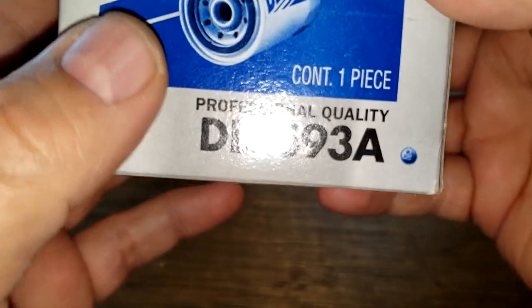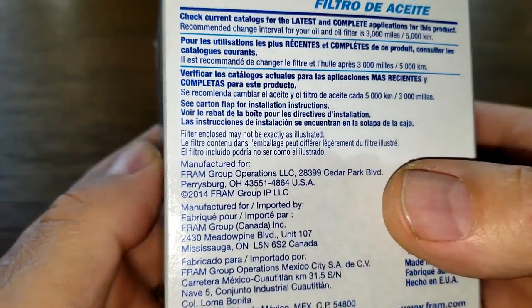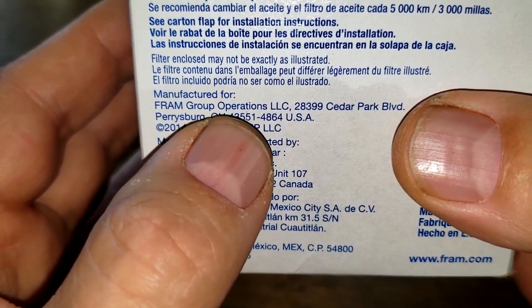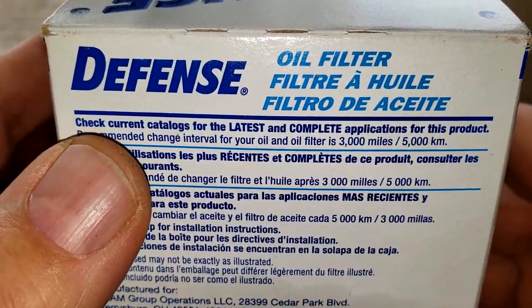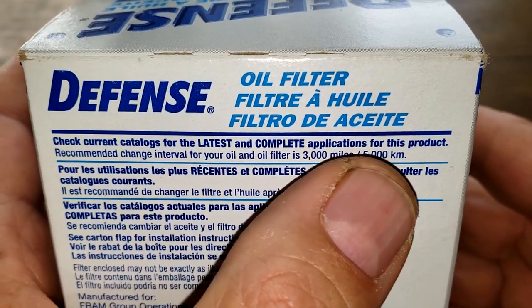Let's start with the box - it says professional quality. Turning it over: manufactured for Frame Group Operations, made in USA. I also caught this on the box: 'Check current catalogs for latest and complete applications for this product.'